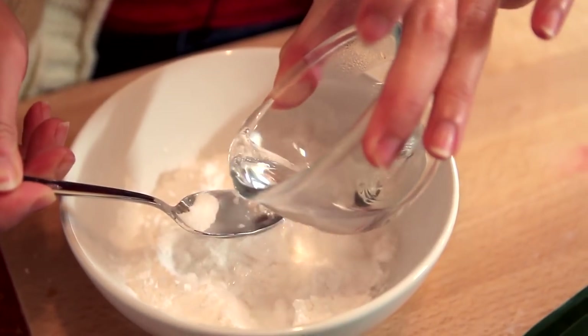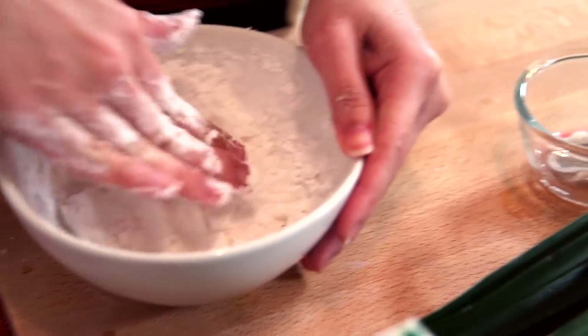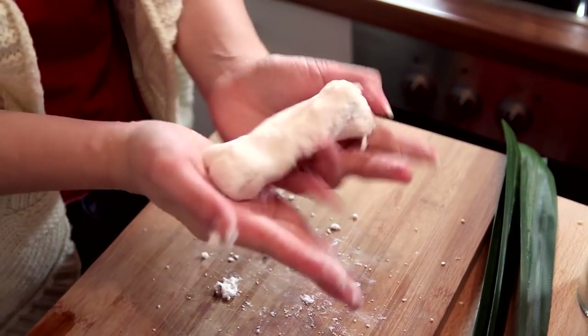To prepare the dough, remember to use very, very hot boiling water and add it to your tapioca flour. The water has to be boiling hot or else the tapioca flour will not come together as a dough.